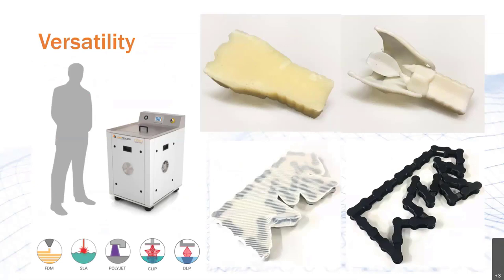One benefit you have to talk about is versatility. Not only can the Centi, the Forti, and the Demi remove uncured resin from your SLA, DLP, and CLIP parts, but they can also be used with different chemistry to remove supports from PolyJet and FDM parts. That's less vendors to deal with to cover the post-processing of multiple technologies, and less training required for users because the same interface is used for all the different technologies. So it's really a win-win.